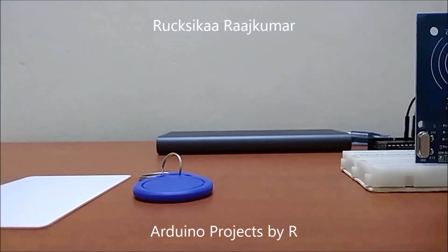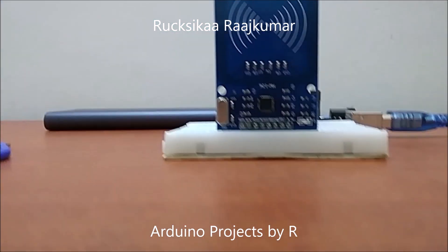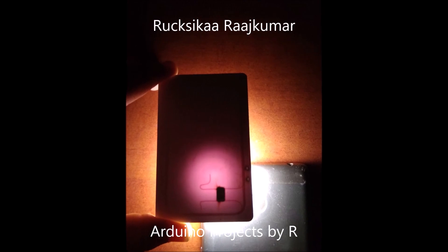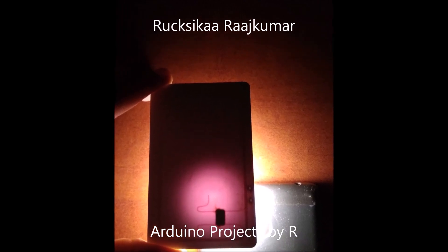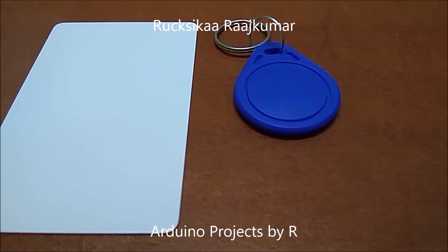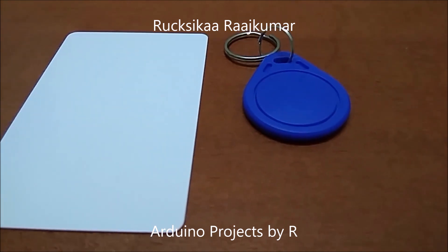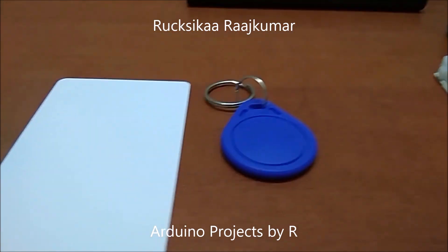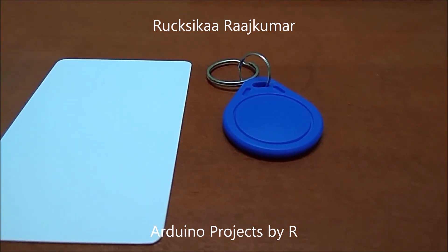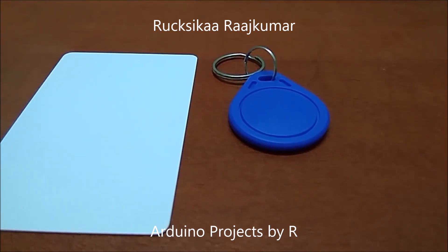The tags, on the other hand, are passive components which consist of an antenna and an electronic microchip. The RFID tags are passive because they do not have a battery and the energy is transmitted from the reader. The antenna in the RFID tag receives and transmits a signal, and the microchip usually stores around one kilobyte of data.